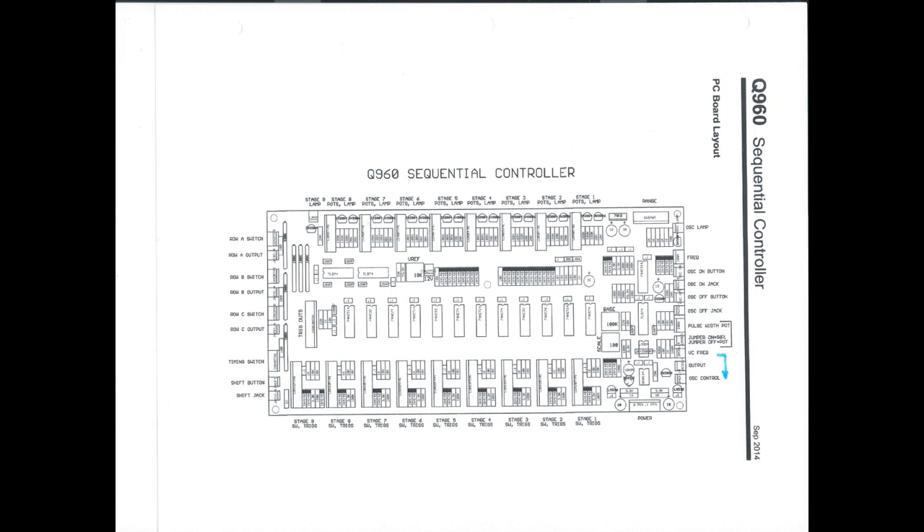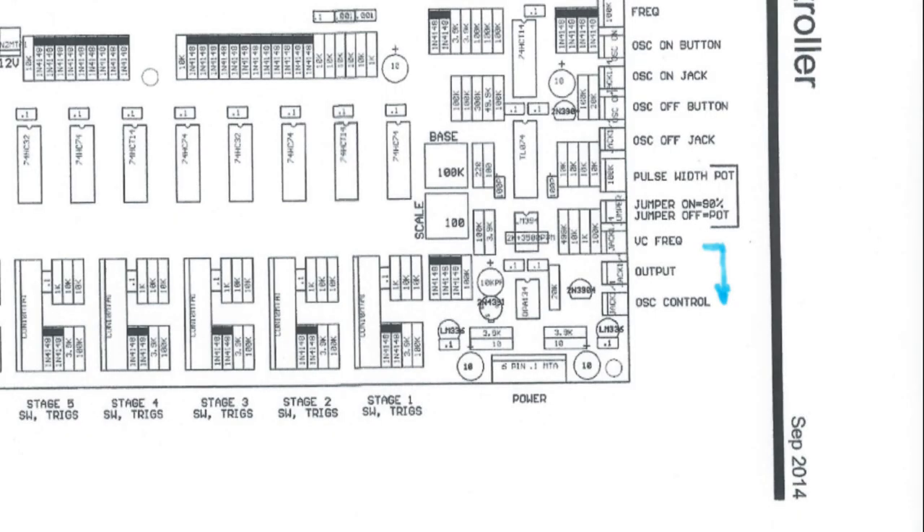So this is the diagram that comes with the Q960 when you buy it — it's a layout of the circuit board, and they have indications of what all the plugs and jacks are. Over on the right side of this picture, go down where I drew the little light blue arrow. It's coming from what's called voltage-controlled frequency, and that's what's going to that jack on the front that I plugged into. All you have to do is unplug that and go down two jacks to where it says oscillator control — that's vacant — and you just plug it in there. Couldn't be easier. Unplug it from voltage-controlled frequency, plug it into oscillator control, and now you can send external gates to the Q960.